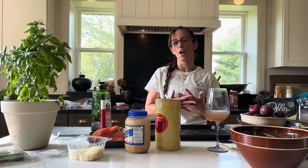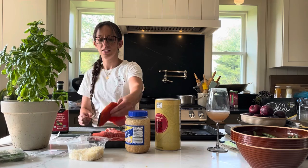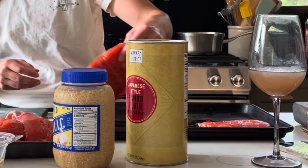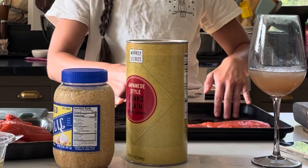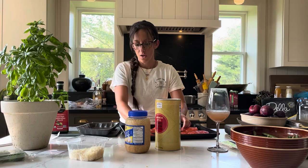So this is parmesan herb crusted salmon. You can find the recipe on my blog, www.girlwithathousanddreams.com. It's currently under construction, but the recipe is still up there. I'm starting with the baking sheet — oil your sheet so that your fish doesn't stick. I have six fillets of fresh caught, wild caught Atlantic salmon. I always get wild caught, never from a ranch because the nutrients are not the same. And today they had some, so that's what we're having tonight.